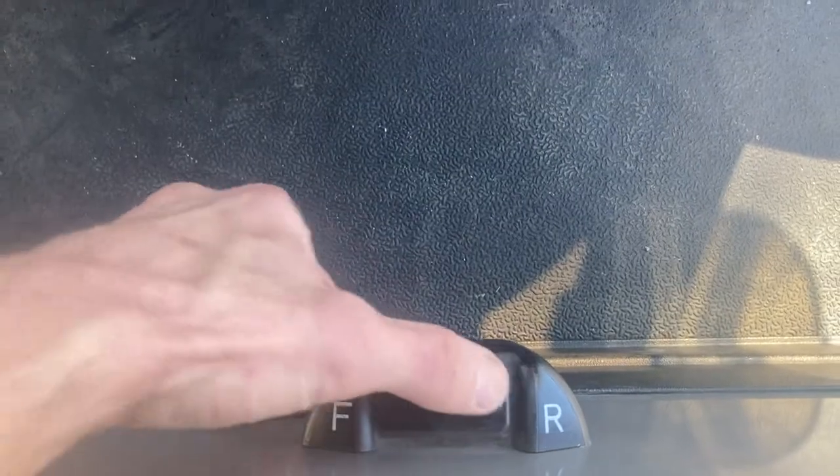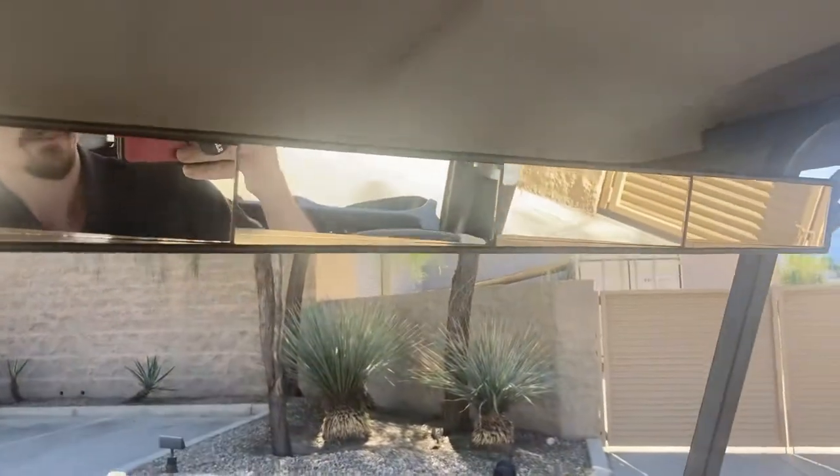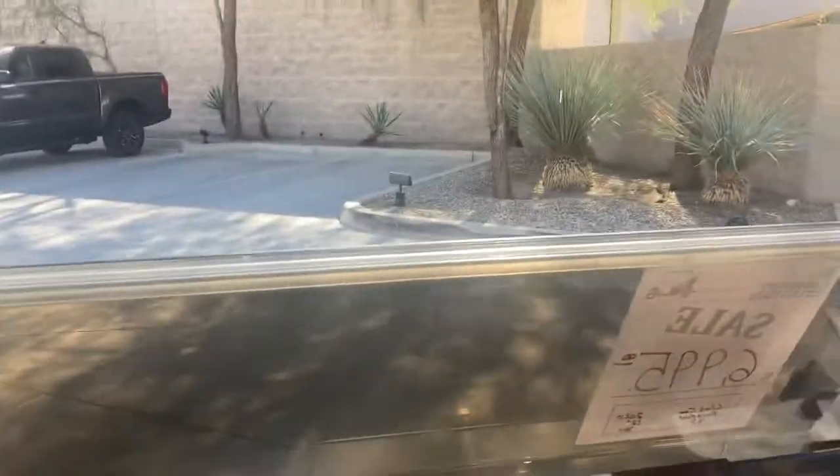Push button forward, reverse. So forward, neutral, reverse. Got your backup buzzer. Five panel wing mirror. We'll make sure we're on — go ahead and hit the brake. Hit the brake to release. And we'll take it for a little spin here.